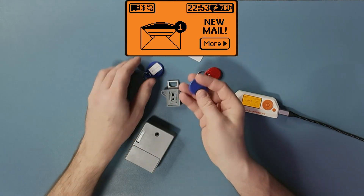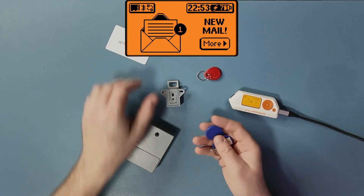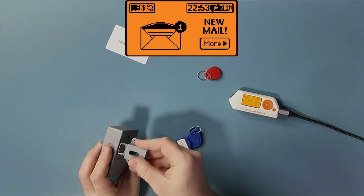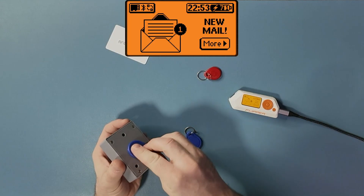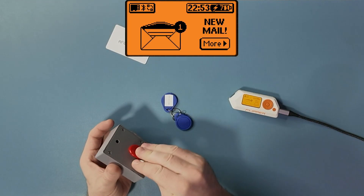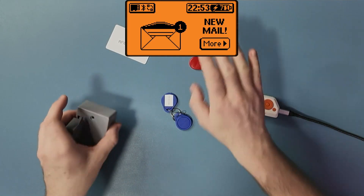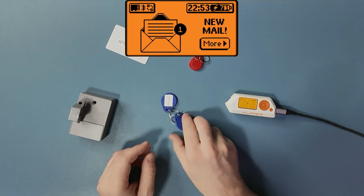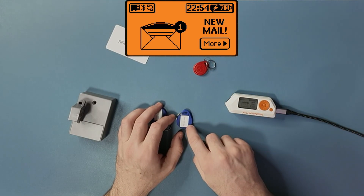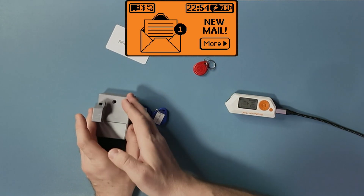I have these RFIDs — this is the management RFID, and this is the regular user key. I'm going to close this one, and you can see this one can open it. The red one cannot open it. The red one is the same kind of key but writable, while this one is not — these are the keys that came with the lock.